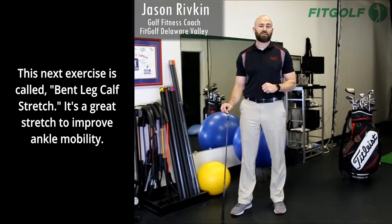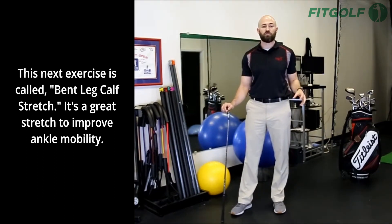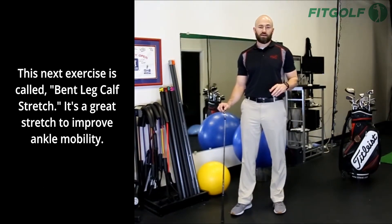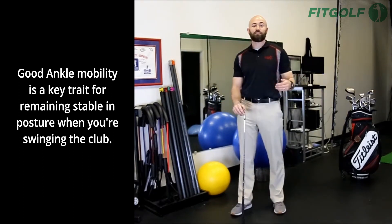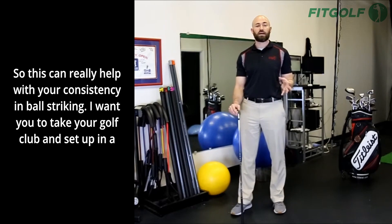This next exercise is called the bent leg calf stretch. It's a great stretch to improve ankle mobility. Good ankle mobility is a key trait for remaining stable in posture when you're swinging the club, so this can really help with your consistency in ball striking.